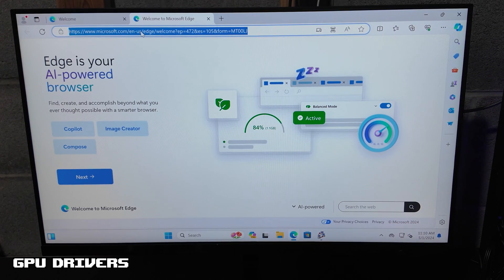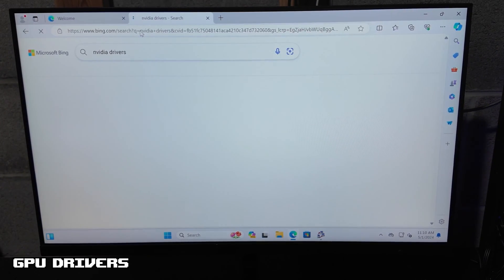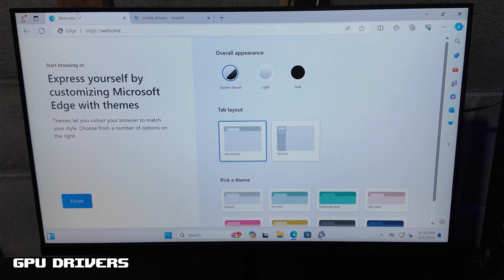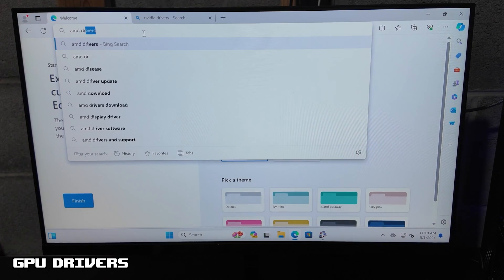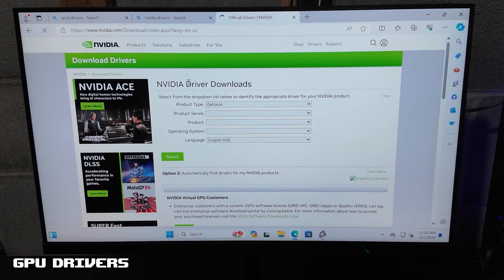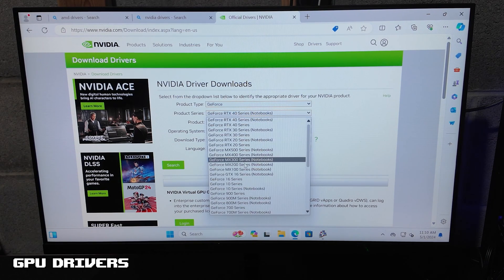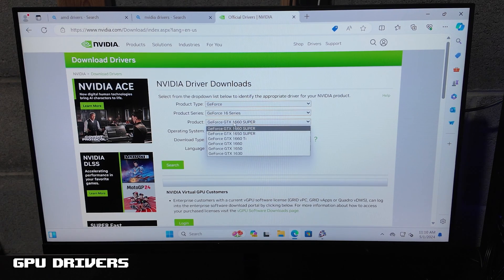So hop on over to your preferred web browser and type in NVIDIA drivers. If you are doing an AMD GPU, search for AMD drivers for that. We are just going to click on this first link, and now it is going to bring you to this drop-down menu here. We are going to go down until we see the 16 series — this is the 1660 Super.